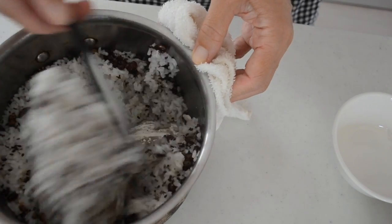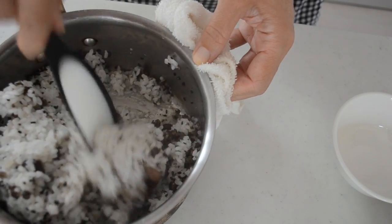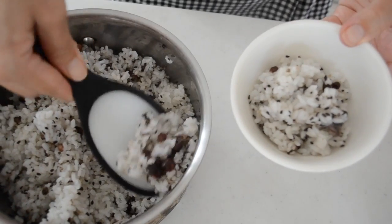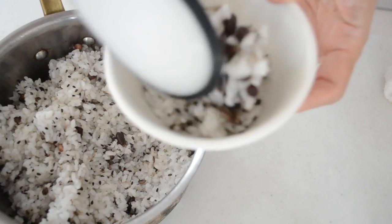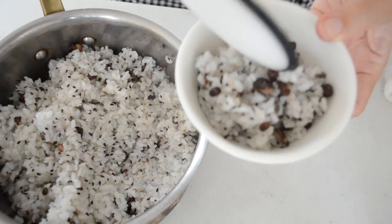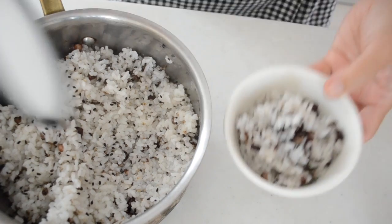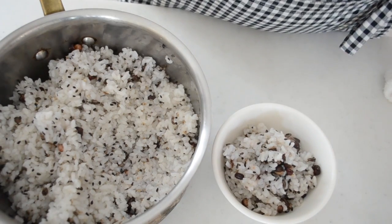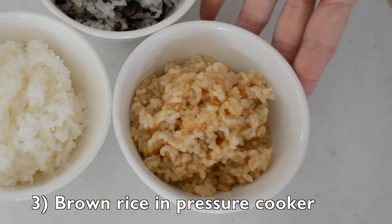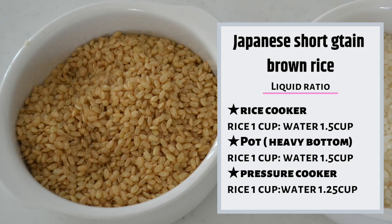After 10 minutes, the multi-grain rice should look like this. There you have a healthier version of white rice. I serve multi-grain rice when I think the balance of the food is not good enough. Next, brown rice. Brown rice takes the longest cook time, as you can imagine. Brown rice is basically rice with the bran and germ intact.